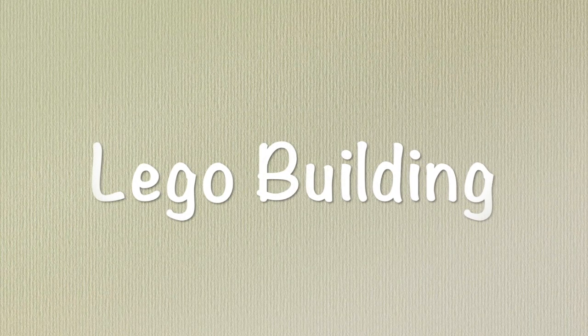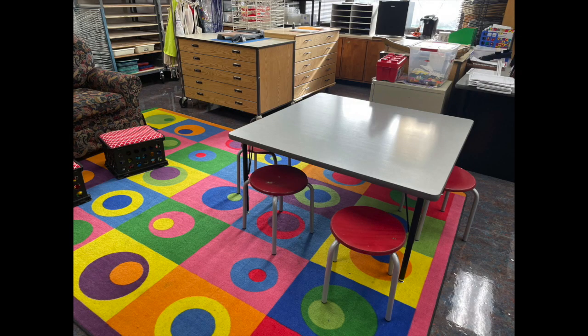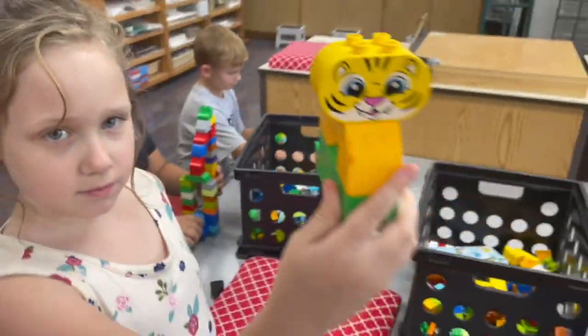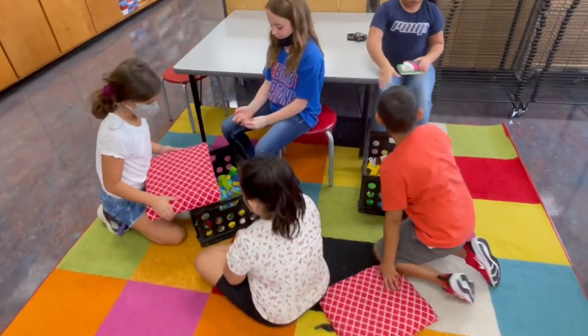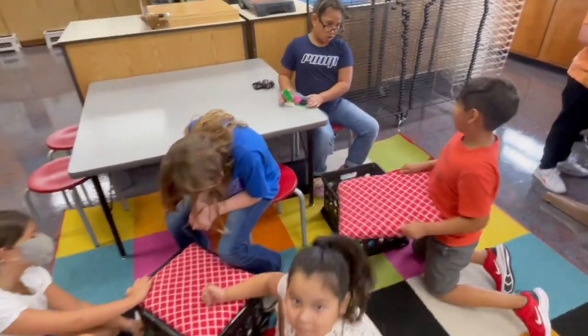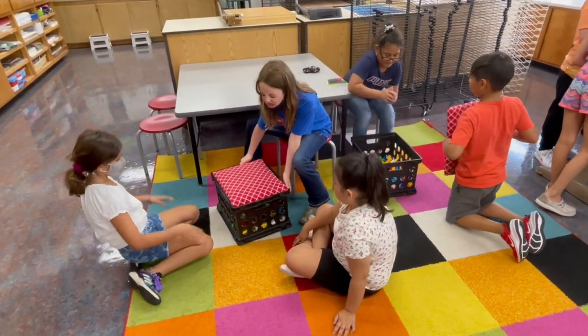The Lego station is at the back of the room. There's a small bucket of Legos and bigger buckets of Legos. Some buckets have the larger Lego sets with the red containers and the other bucket is for small Legos. Please keep small Legos at the table. The larger Legos can stay on the carpet. You can also play with them at the table, but don't mix them up together.